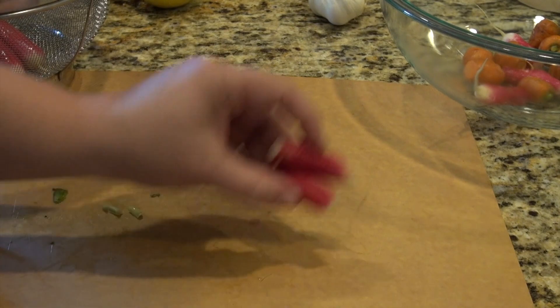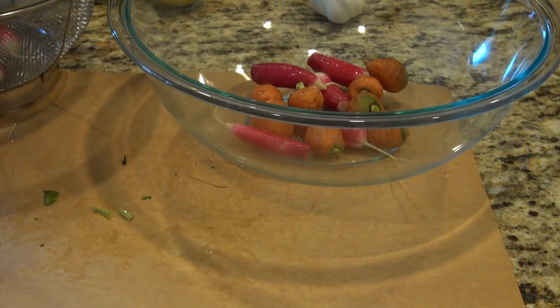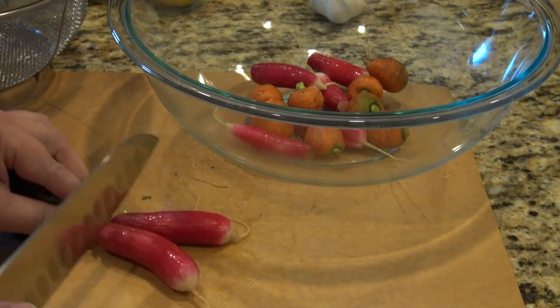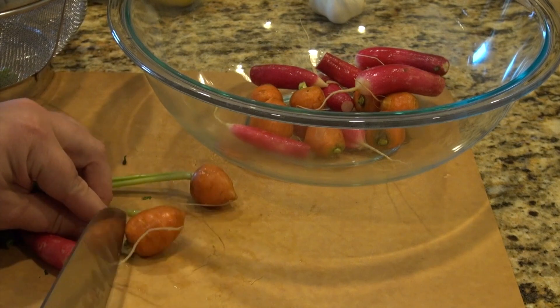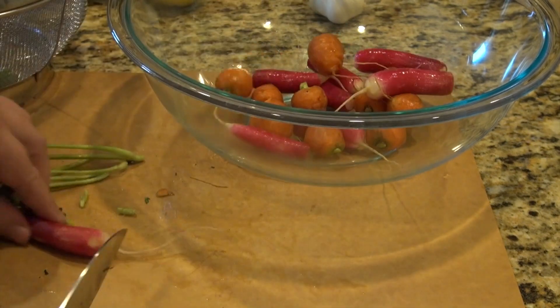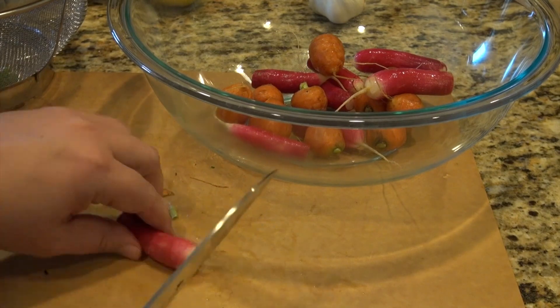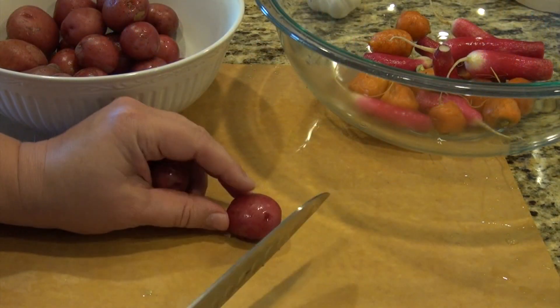I'm putting radishes in here — now maybe you haven't cooked radishes before, but they taste fantastic. They taste like radishes but cooked, browned and wonderful. I'm also putting in some baby carrots I recently got from the farmers market. I'm not going to peel these; they're nice and tiny and they'll be just fine.